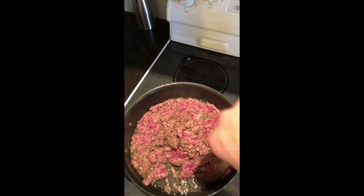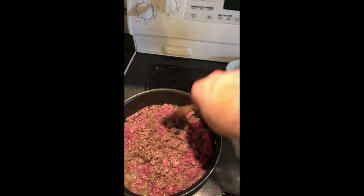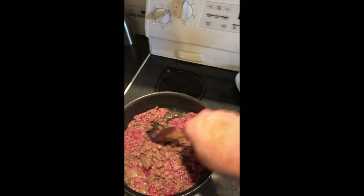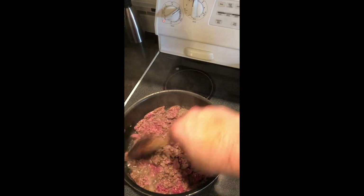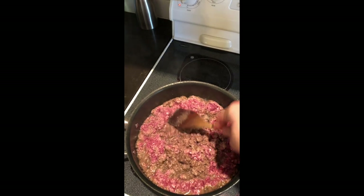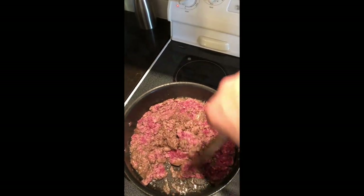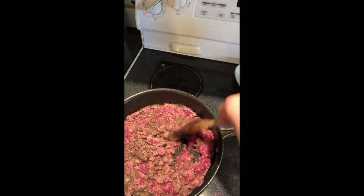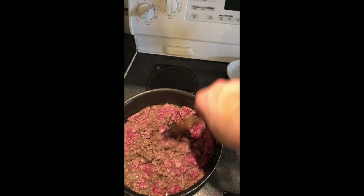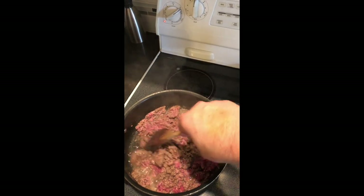It's always important to be sure you add plenty of flavor into your meals. When you can make things separate like this, take the time to taste it and see what it needs. You don't want it lacking salt or pepper. Tamales are Mexican food, so you want it to taste like Mexican food.